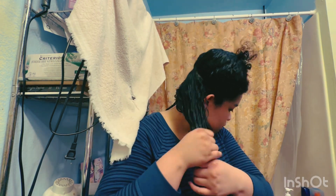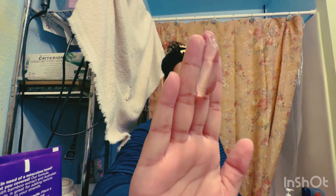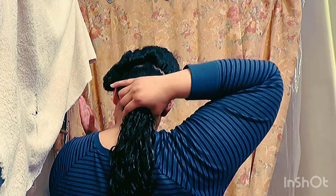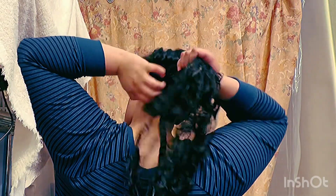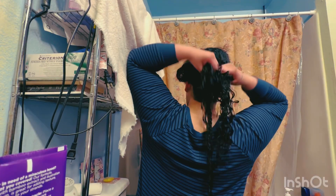Two or three pumps of Inner Sense strong hold gel — pray hands but scrunch and crunch it in. I just want the definition there; I don't really care that the curls aren't perfectly defined. My hair is pretty heavy and long. This gel is pretty cool — it's slimy — and I apply it to the root area since it's for volume, scrunching it in without paying attention to the rest of the hair.